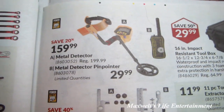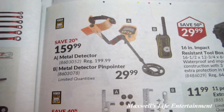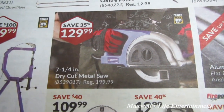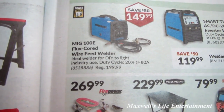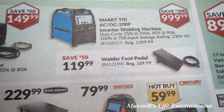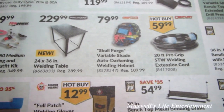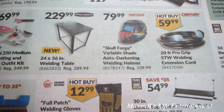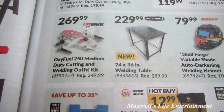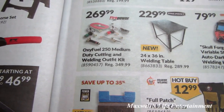If you've got some time and want to be a treasure hunter, there's a metal detector for $159.99 or a metal detector pinpointer handheld unit for $29.99. A 7-and-a-quarter inch dry cut metal saw for $129.99, a MIG 100E flux core wire feed welder for $149.99, a Smart Take AC/DC 200P inverter welding machine for $999.99, a 20-foot pro grip STW welding extension cord for $59.99, a Century brand Skull Forge variable shade auto darkening welding helmet for $79.99, a Pro Point brand 29 by 36 welding table for $229.99, and an Oxy Fuel 250 medium duty cutting and welding outfit kit for $269.99.